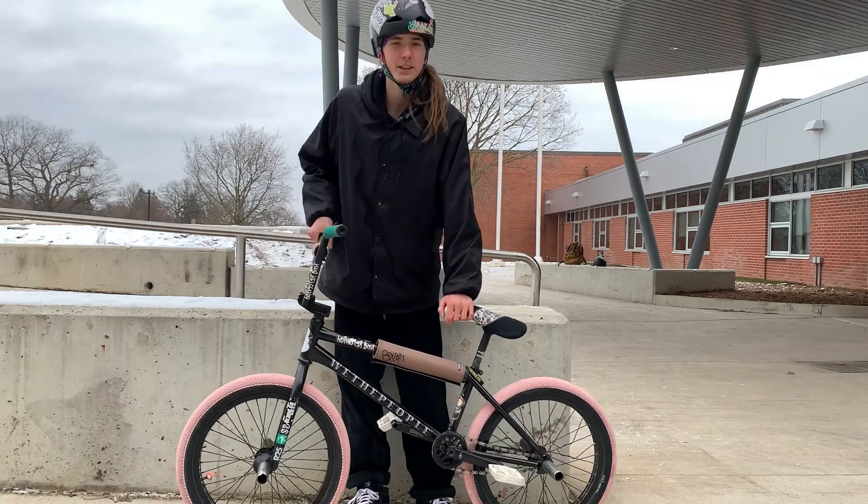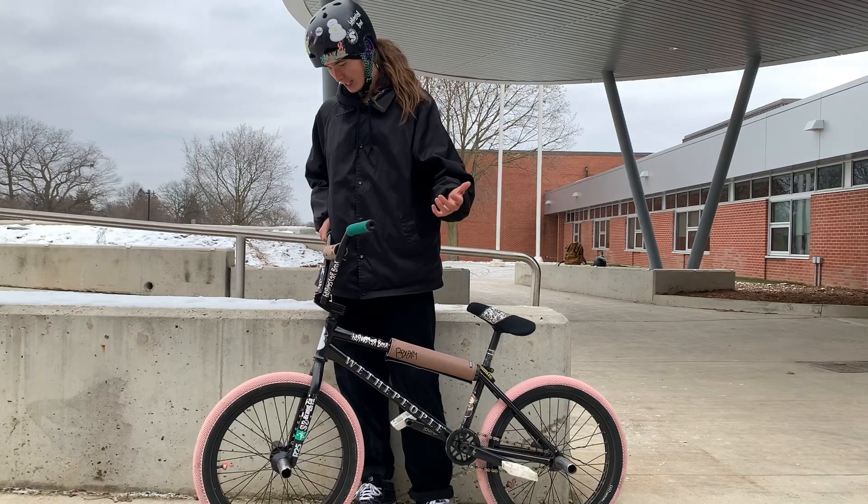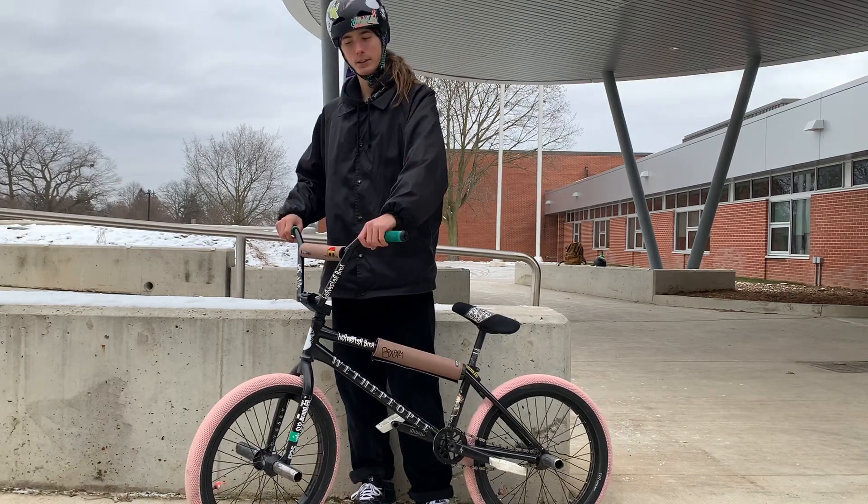I believe that's it — I think I've covered everything there is to cover. I hope you guys enjoyed this bike check. See you guys in another video, have a nice day.